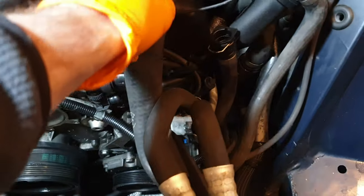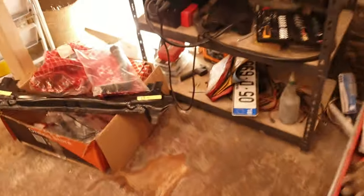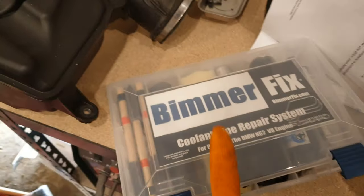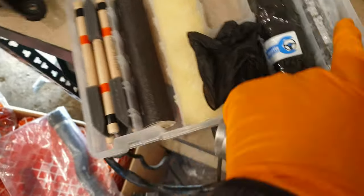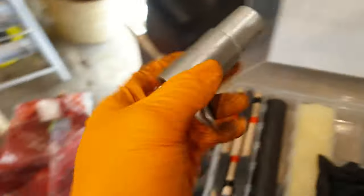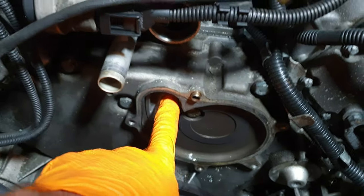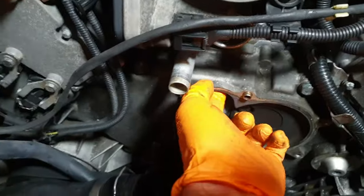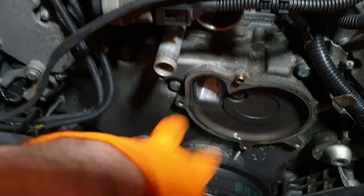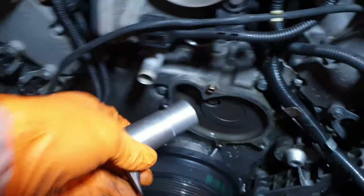Since I have the whole thing apart and I'm replacing everything anyway, I might as well do the proper solution. This is the Bimmer Fix solution — the kit essentially contains this stent. You've got this coolant sealer and you basically smother the stent in the sealer and pop it in. This connects with the coolant pipe, seals the whole area, and you leave the original O-ring on your coolant transfer pipe in place. This essentially covers over that entire seal to stop it leaking.